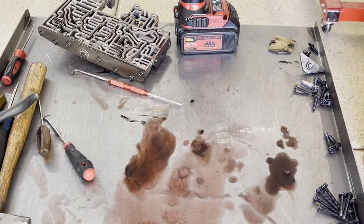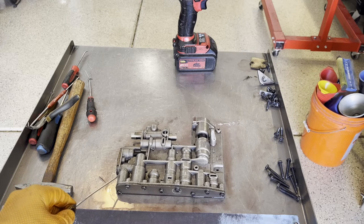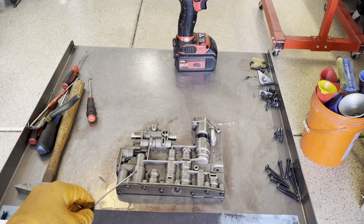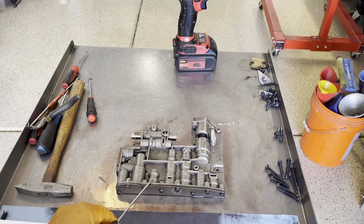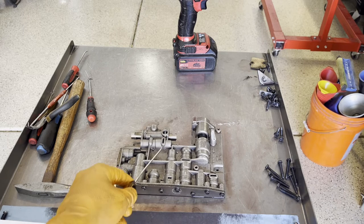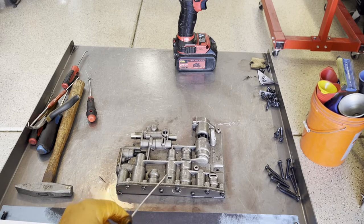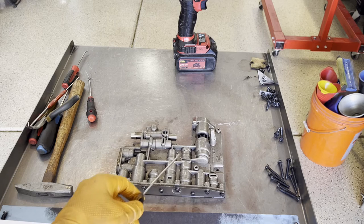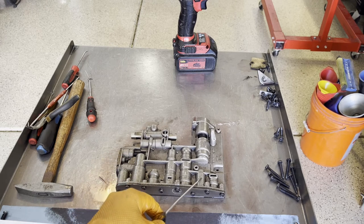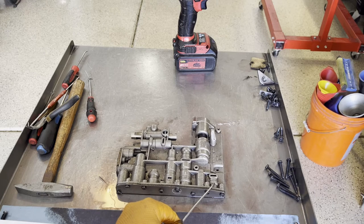I'm going to set everything up and then we'll start going through the valve body. Running through the valves: over here you have your intermediate servo modulator valve and spring, your intermediate servo accumulator valve — you should have two springs in here if you have a late model valve body; early models only took one. Your 2-3 backout valve, your 2-3 shift valve and throttle modulator valve, your 1-2 shift valve and drive-2 valve. For the 2-3 shift valve, if you're working on a diesel application there's a second spring that slides onto the valve itself — gas applications don't have that. Then your line pressure coast valve and your cutback control valve. That's the main line.